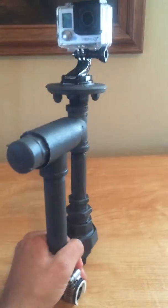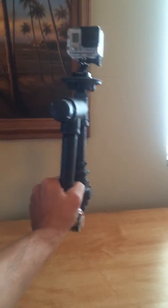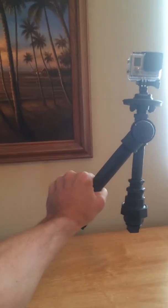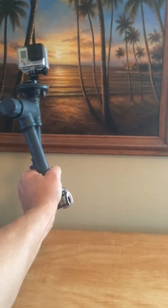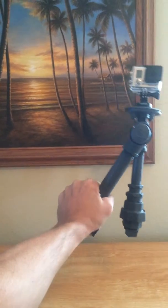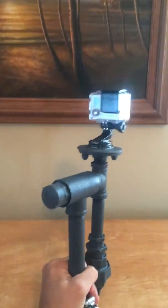The idea is it clamps on the back of the boat, and through a tack it keeps the camera level. Let's do a quick demo here — simulate the boat keeling over to the side. You can see the camera stays level. And to the other side, and back again. My hand's a little shaky, but it works pretty well on the boat.